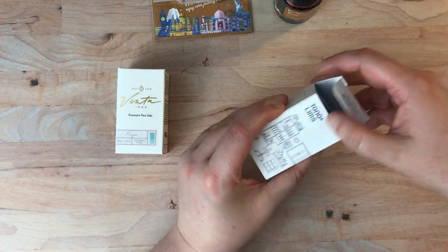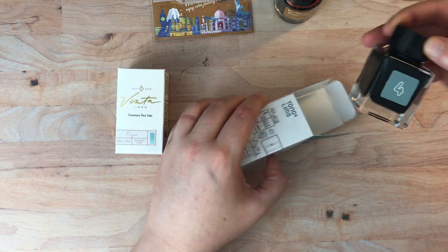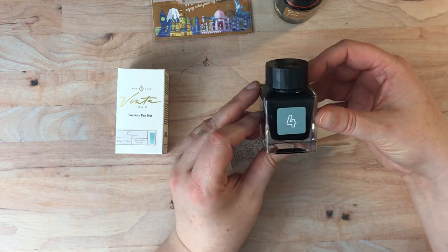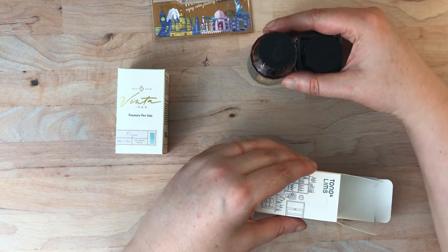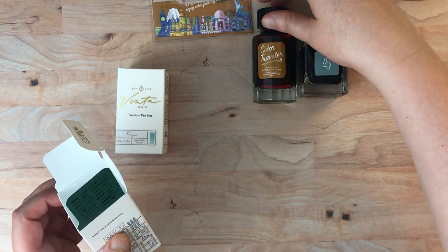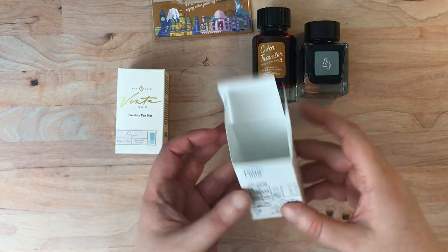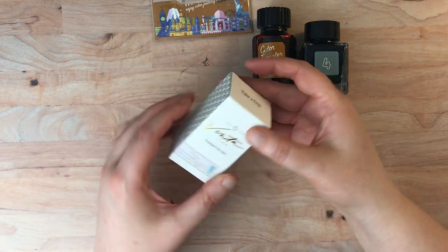So this is Tono and Lins ink and this is just called Number Four. I'm gonna put that off to the side as well. It's not as exciting as far as packaging goes but it's certainly better for the environment to have less packaging.